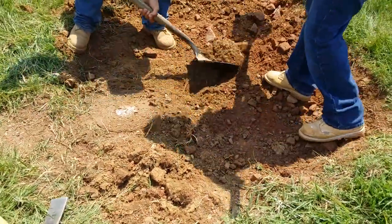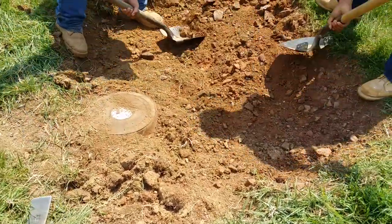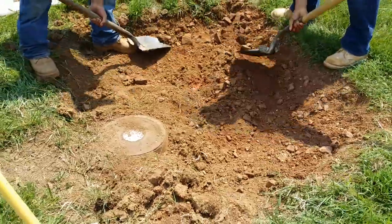Got a pit going in right there. You can see the crock. Got that lid right there. We're keeping it covered for protection on the meter rack.